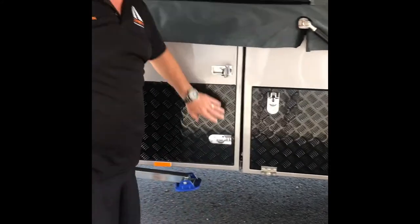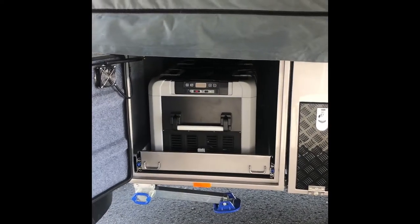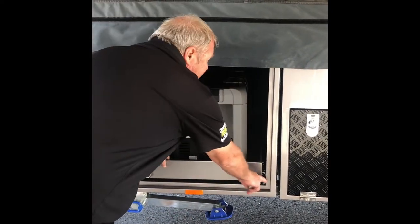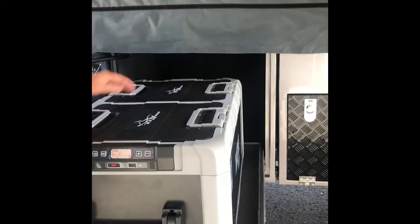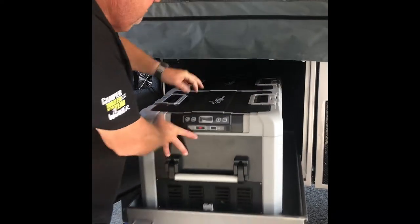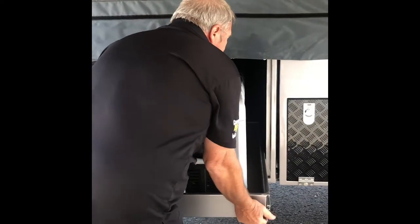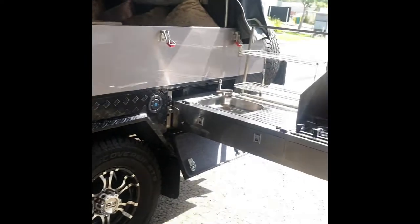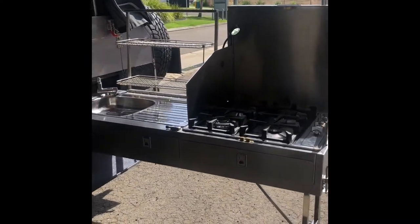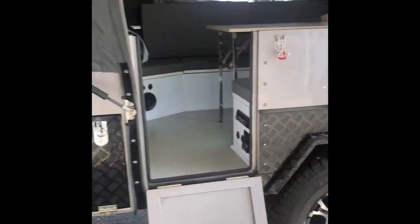We've got an extra large fridge side, so it can take up to a 110 litre Evercool fridge. This is a 95 litre and as you can see, there's plenty of room for a bigger fridge, whatever you need to put in there. The trailer's completely wired with 6mm cable on all the Anderson plugs to control all the fridge.